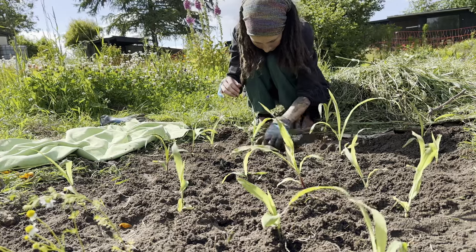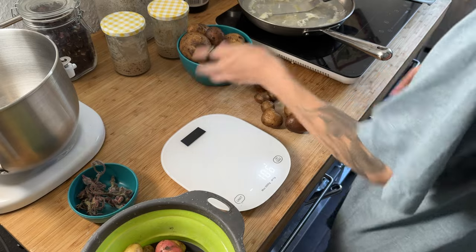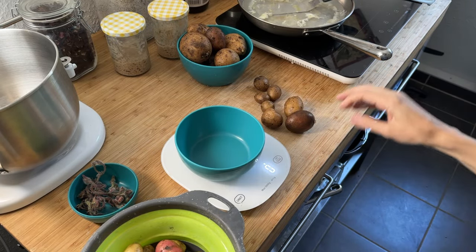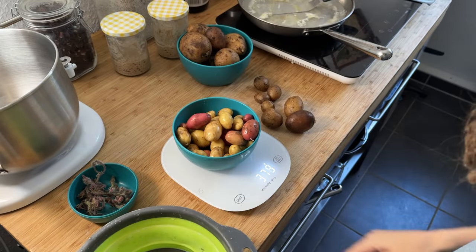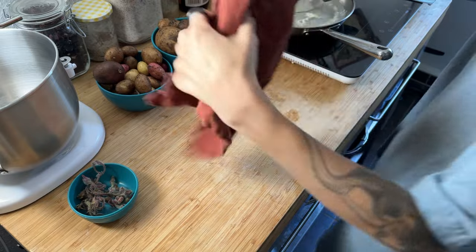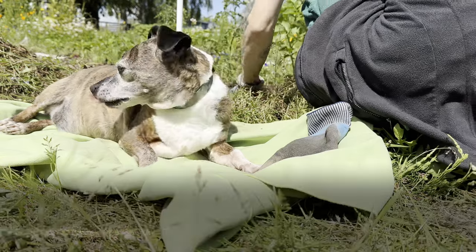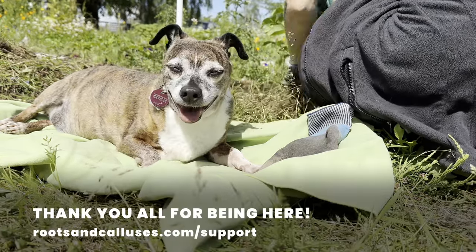Technically these should have more than enough time. Already in loungewear, I weighed the potatoes I'd harvested from the corn bed. I won't weigh everything I harvest, but I wanted an idea of how much this was: 1.3 kg of potatoes I never planted. Not bad. So long and thanks for being here. If you want to support the channel, go to RootsAndCalaces dot com slash support.